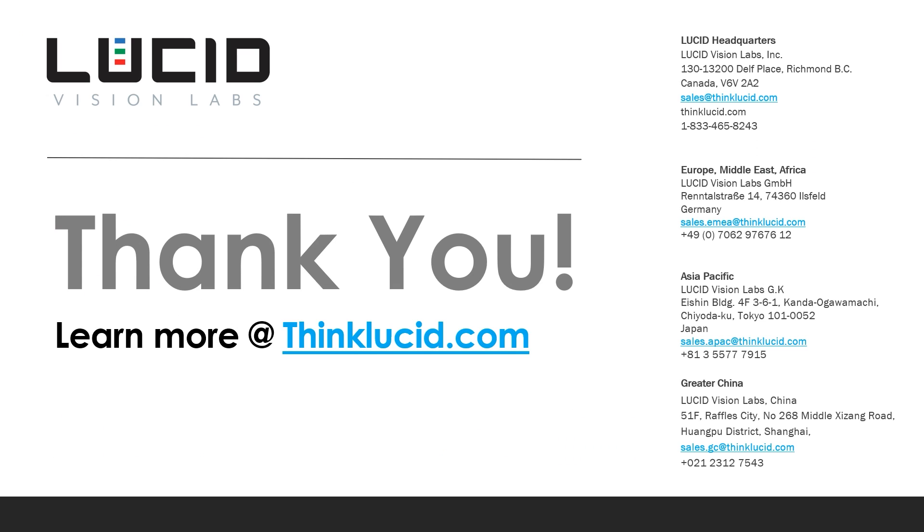Thanks so much for joining me for this Helios 2 bin picking presentation. If you have any more questions, feel free to contact our sales teams. Find out more about our Helios 2 camera at thinklucid.com. Thanks so much, and I'll see you next time.